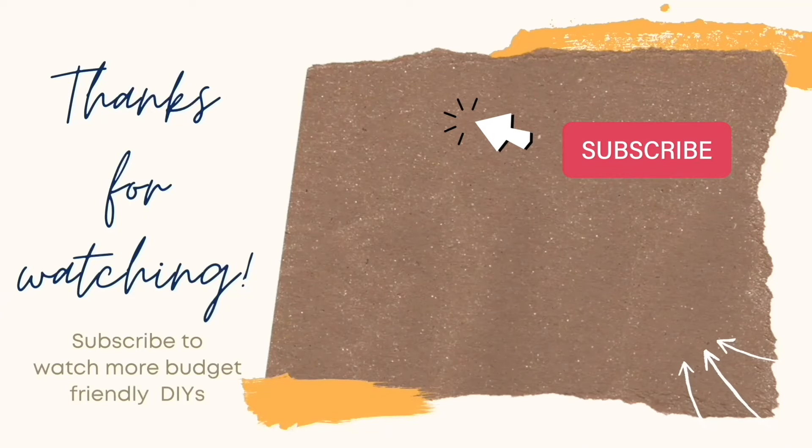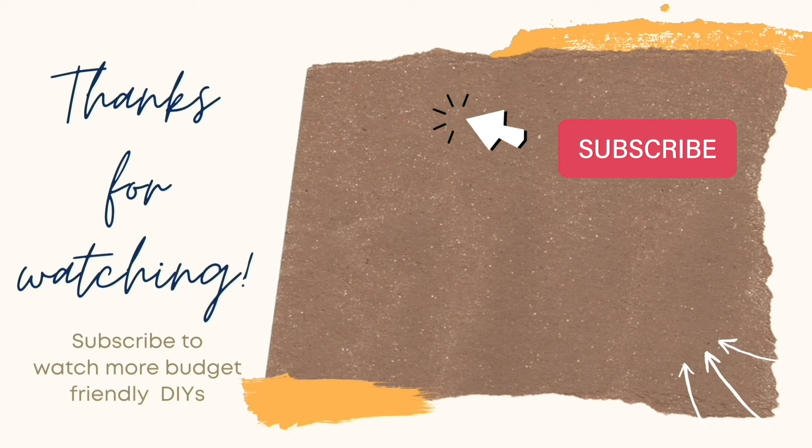If you liked the video you just saw and you want to keep crafting together, here's another video you might enjoy. And as always, remember to like and subscribe. Thanks so much for watching — I'll see you next time.